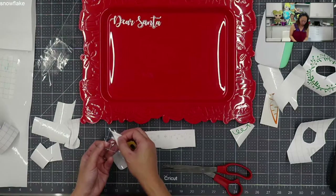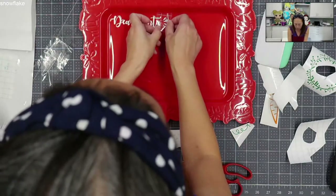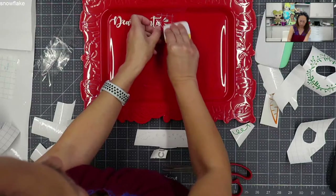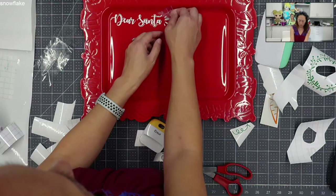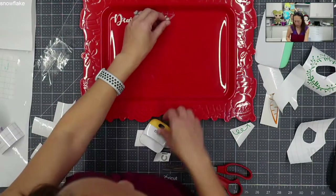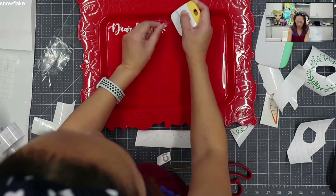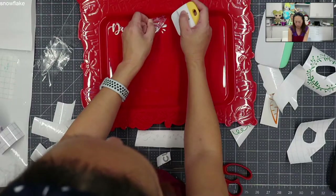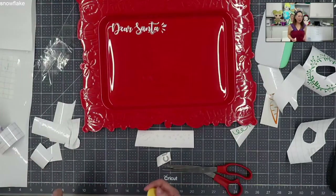It's stuck. Here are our little pieces - I'm going to want them here. That one's not wanting to stick, so I'm just going to hit it some more. And it looks like it's sticking. Dear Santa - perfect.